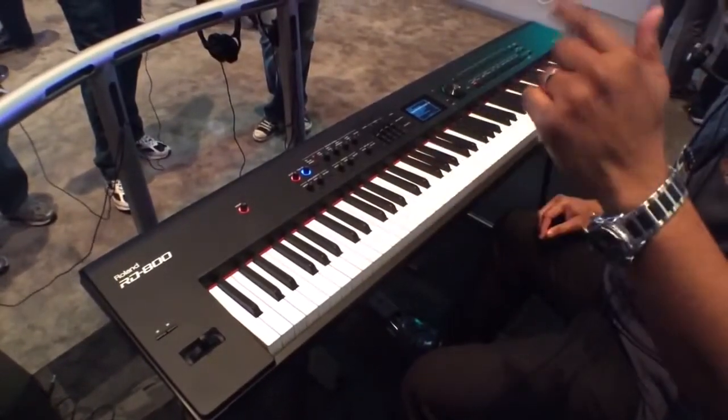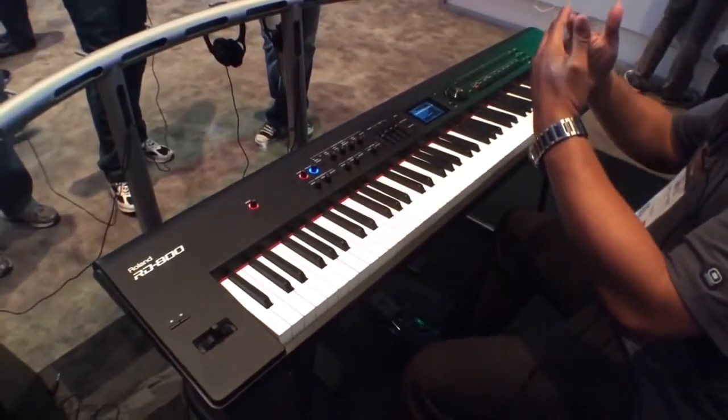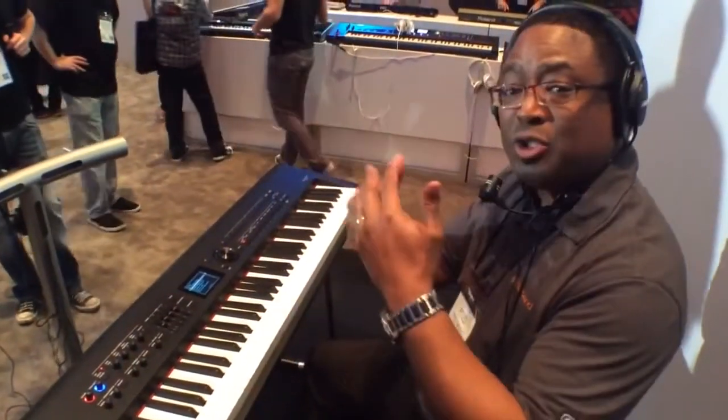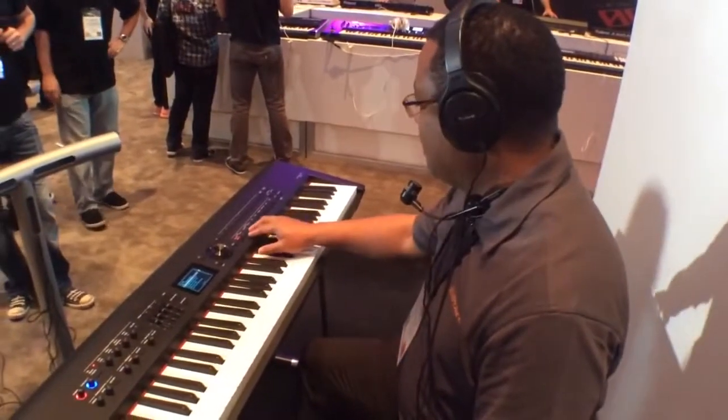Now let's listen to the decay. With our technology on the Supernatural, you have a nice written-in code that decays in a natural way. There's no overlapping and sampling, no looping. So this instrument is very powerful.